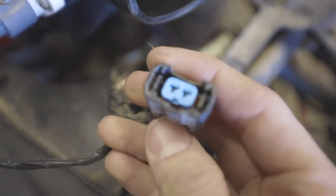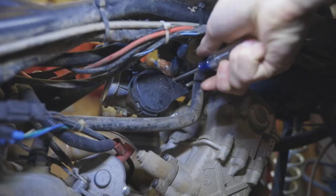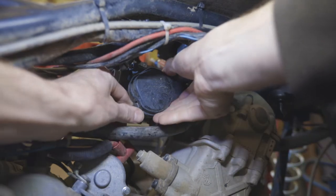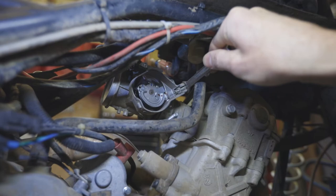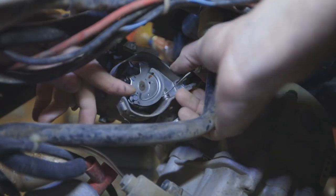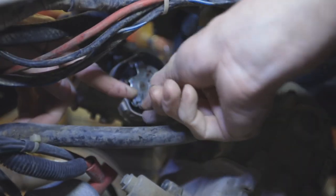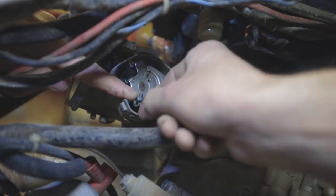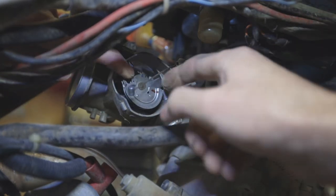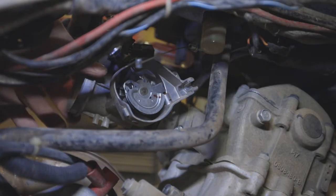There is the injector there, and that one down there. Over here we have this cover to pull off. Then we can pull that 10mm nut on that, and that will pull off. Then we'll just take the throttle cable off. You'll have to push this and get the tension off a bit so you can wiggle that wire off of there. Get that connection loosened up. Then we just undo the nut there on the intake boot.